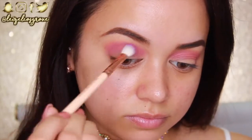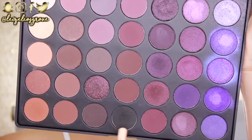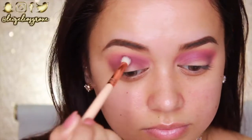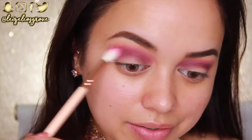Next I'm taking this purple shade from the palette using the Zoeva 227 Luxe Soft Definer, blending it through my crease but not blowing it out as far as the hot pink. I want to add more darkness, so I'm going into the Morphe 35P palette and taking this mocha-plum shade from the bottom, using the Zoeva 231 Luxe Petite Crease brush to work it into the crease. Then going back with the previous brushes to blend everything together so it's all seamless.